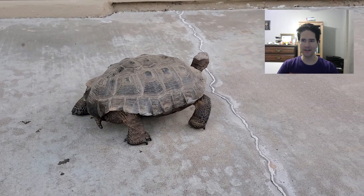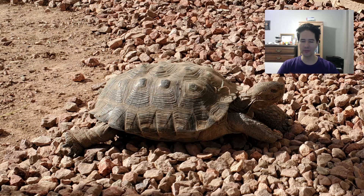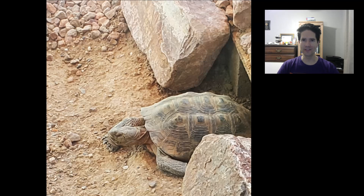Finally, very close to brumation, he slows down a lot. He gets up late, he walks very slowly, and sometimes he'll just bask in the sun. Then eventually he just sleeps and he doesn't come out anymore.